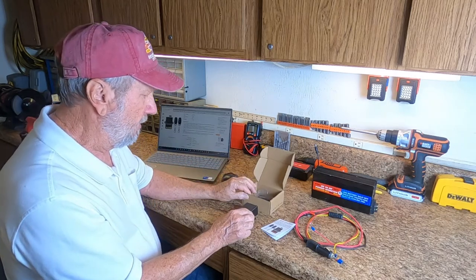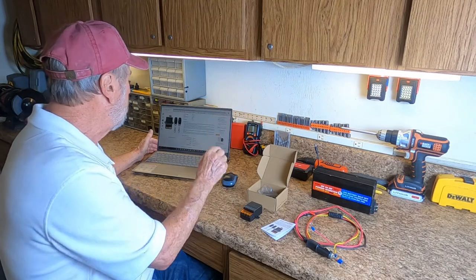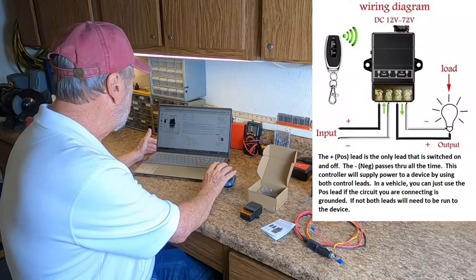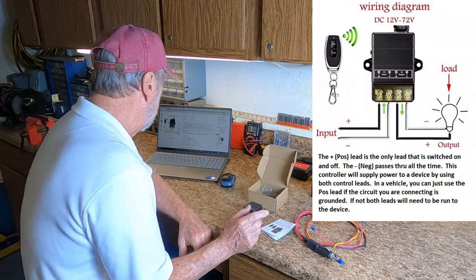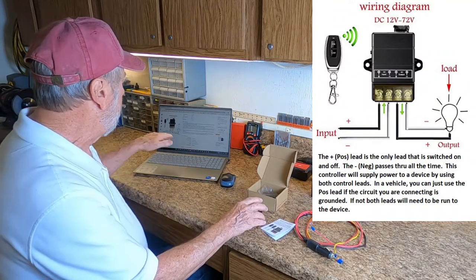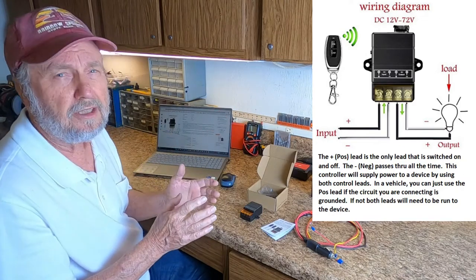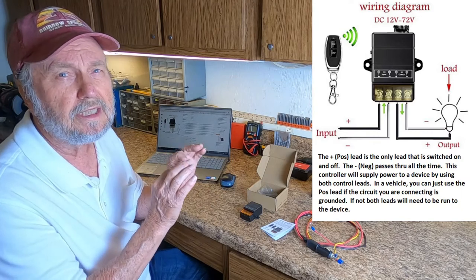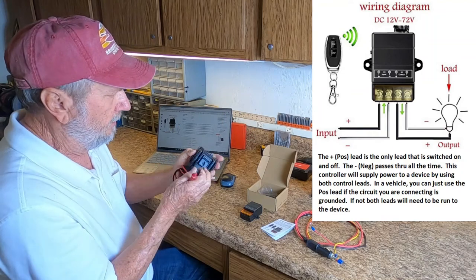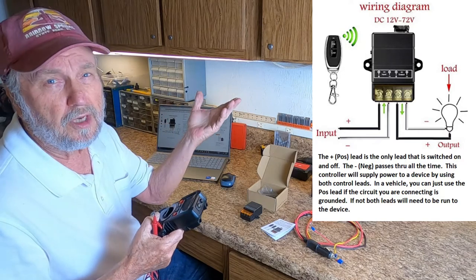Let me show you a few things. I'm going to show the circuit wiring diagram of this device. As you see, and I have the information written below, the positive lead is the only one that's actually switched. I'm going to show you what I mean by that. There are applications where with this, you may only have to run one wire.